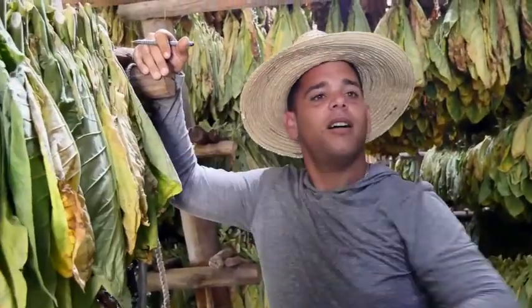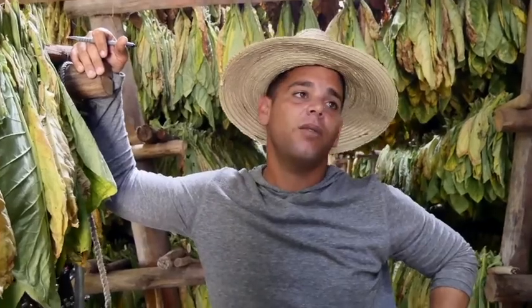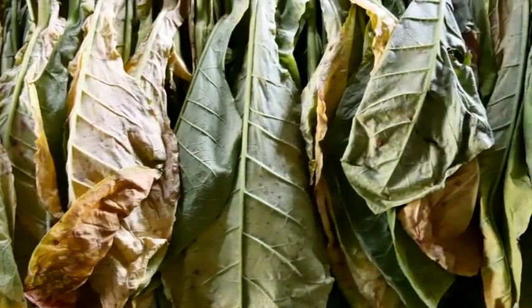Here we hang the leaves for 3 months, naturally. We don't use heaters, we don't use chemicals — we just let them dry naturally. After being dry, they are not really small because they are full of nicotine.